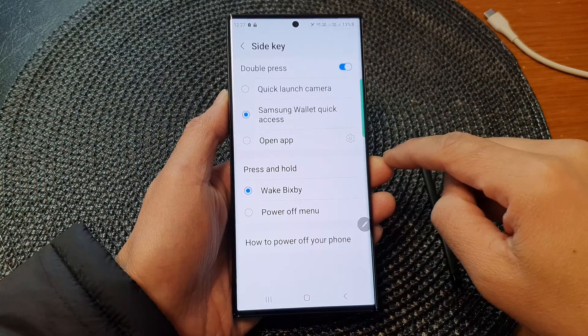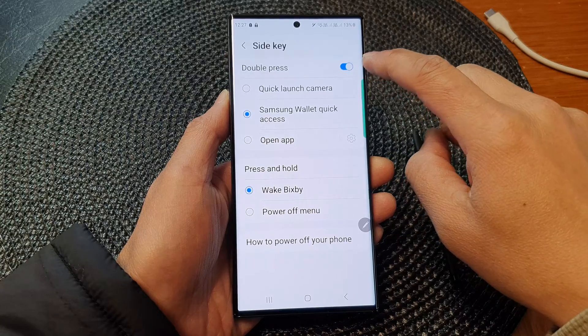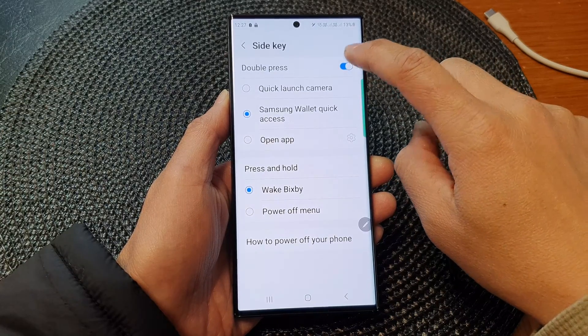In here, tap on side key. Now to turn off double press, tap on the toggle button to switch it off.